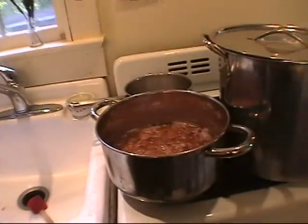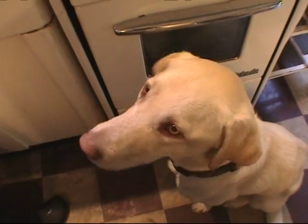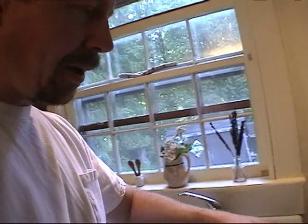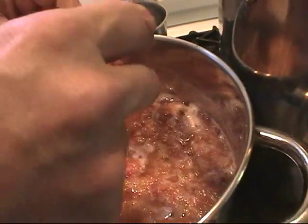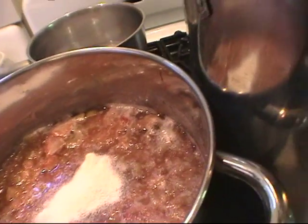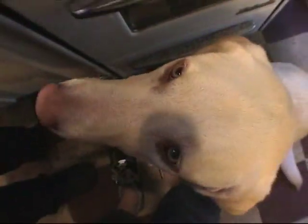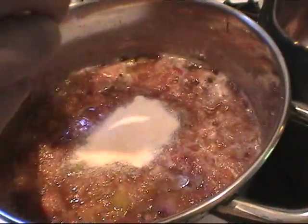So I've turned the heat off here — this will be the fun part. I'm gonna put two packs of gelatin in here, just right in there, and I'm gonna stir that in.